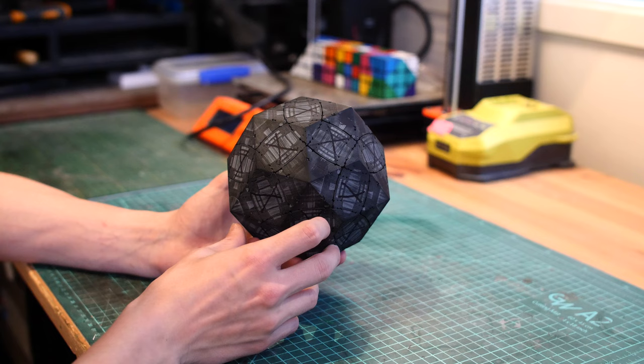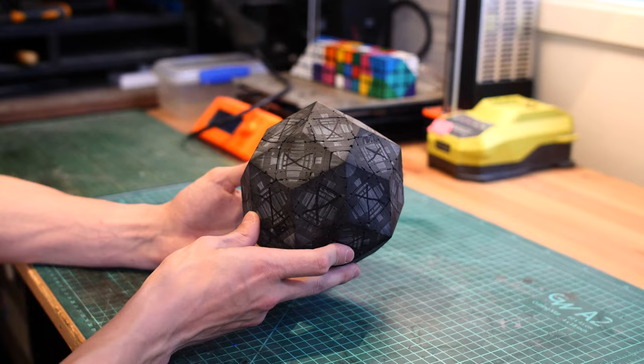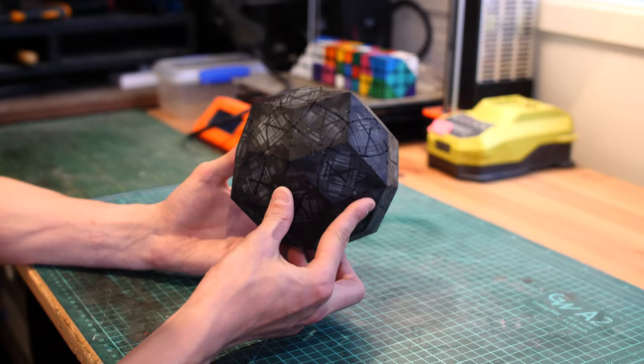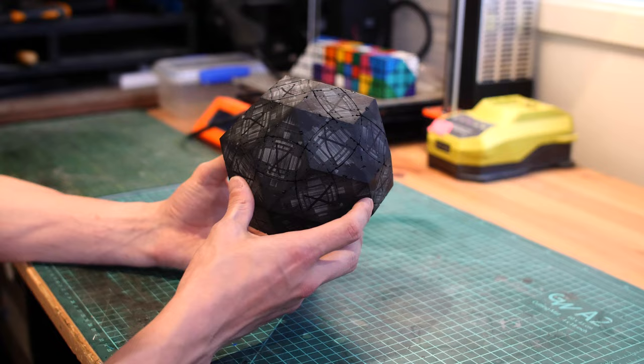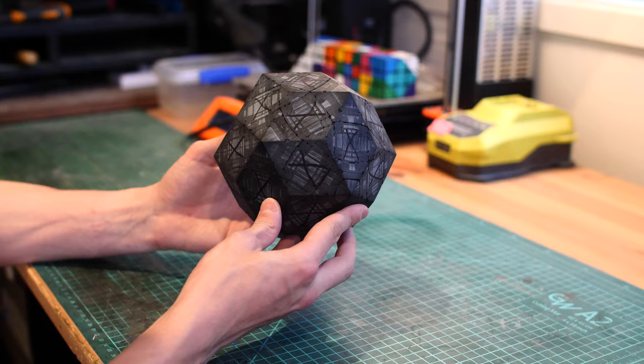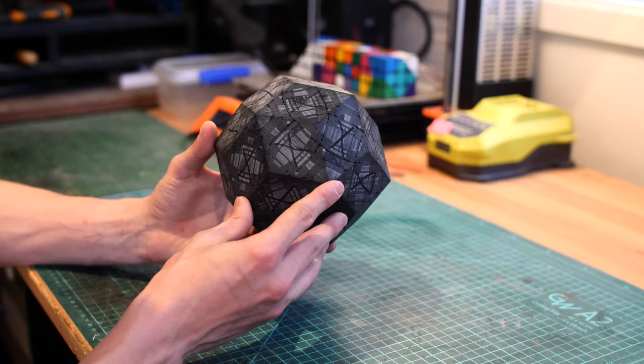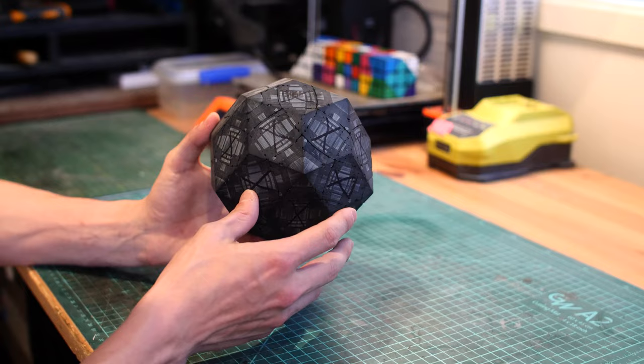Eight hours later. After I finished sanding everything, I took it over to my desk, loosened everything up, scrambled it all up to offset all of the high and low points, then realigned everything, tightened it all up, and sanded it down some more. Now it is perfect — or as perfect as I'm going to get it. Now that I have everything completed, it's time to disassemble the puzzle and start rounding over all of the pieces. I'm pretty much on the downhill run of this entire modification. While I'm rounding over all the pieces, I'm also going to be separating out pieces that need some repairs — just little holes and nicks here and there — and I'll fill all of those up as I go along.